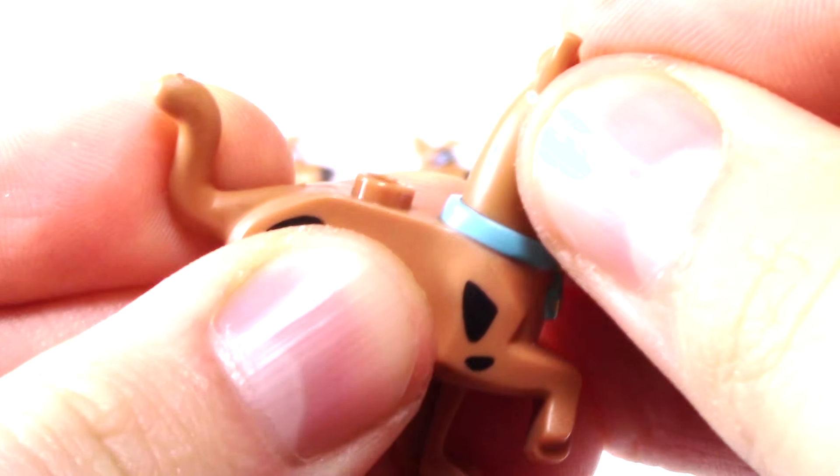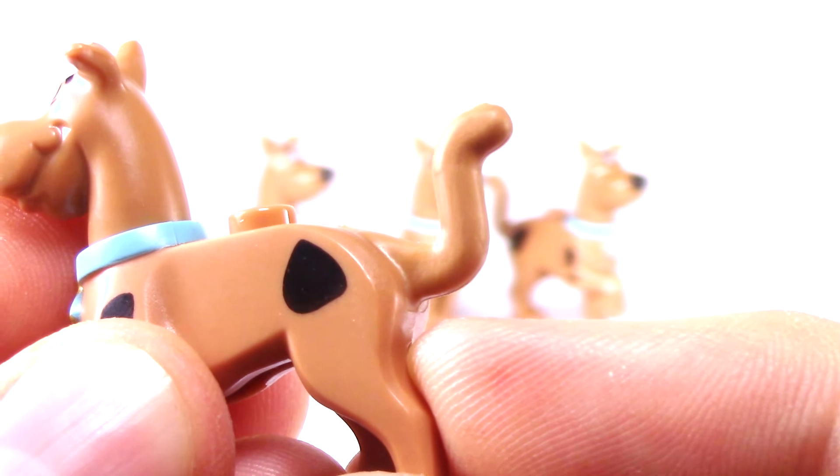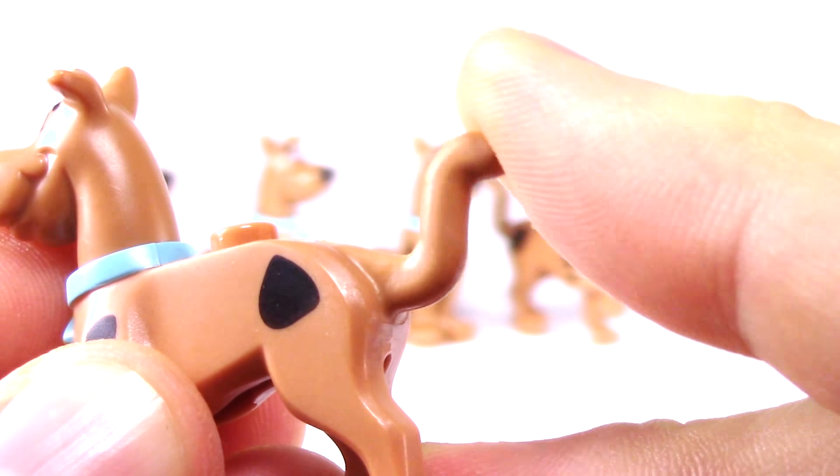Every Scooby comes in two parts and this allows the head to be rotated 360 degrees. The Scoobies in the walking position also have a rubberized tail.